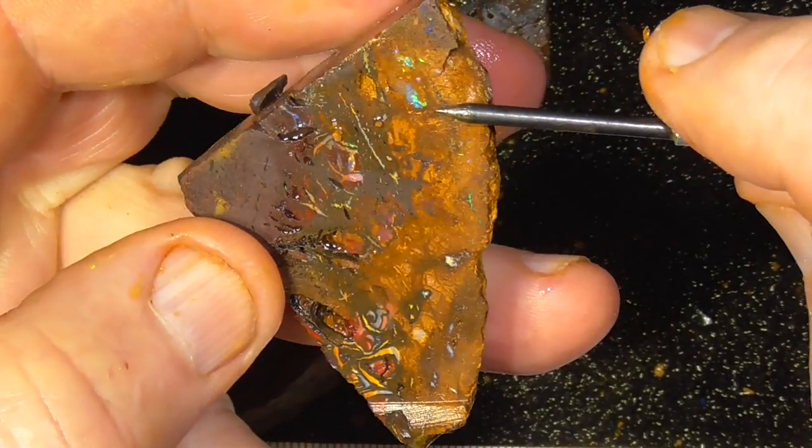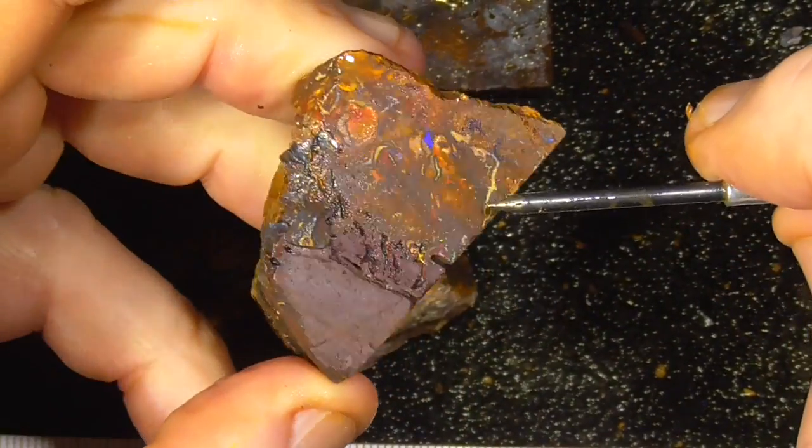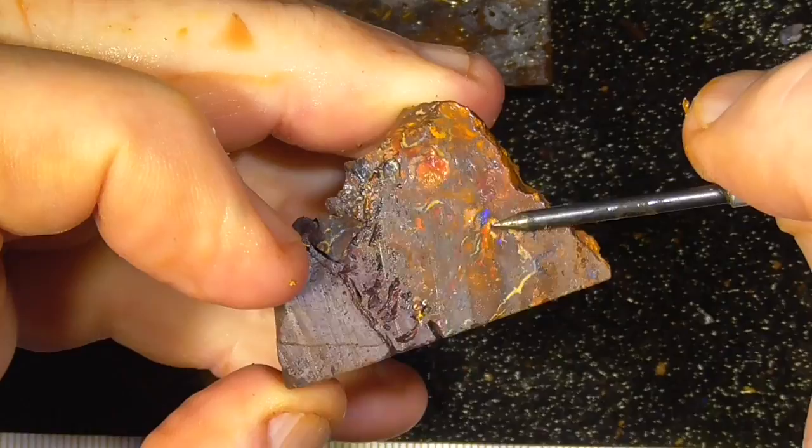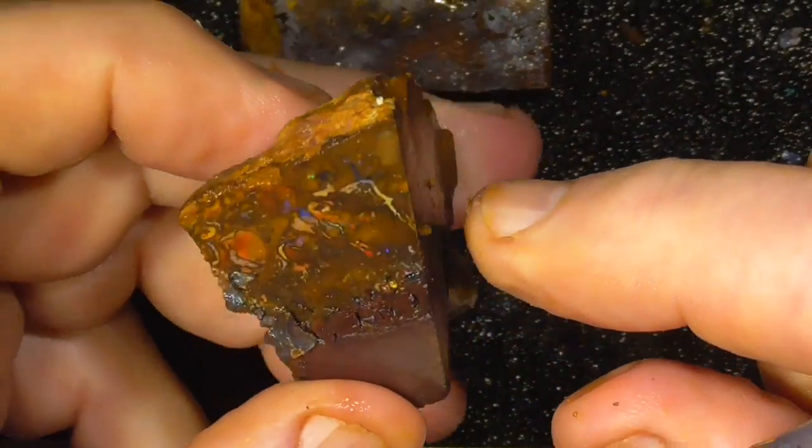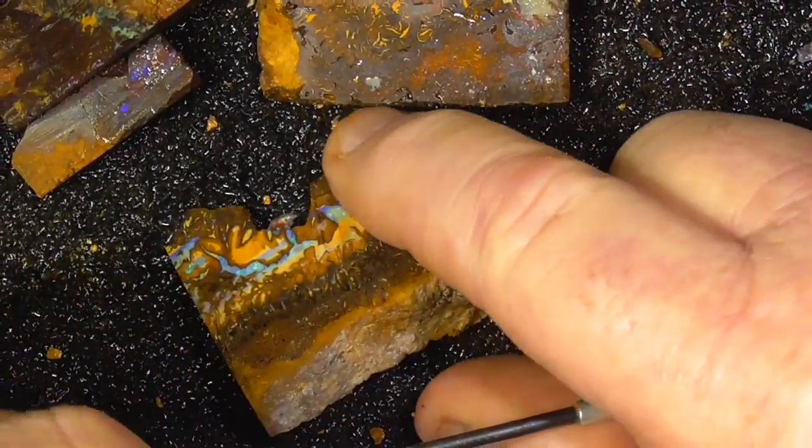Quite an interesting pattern. Some little balls of colour — purple, blues. That's the back of it. Get a couple of stones out of that maybe.